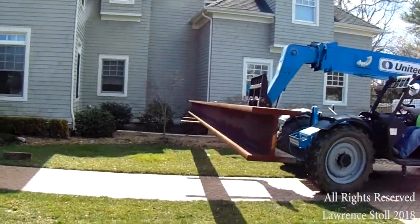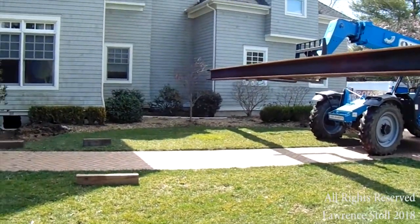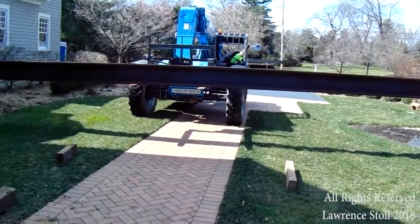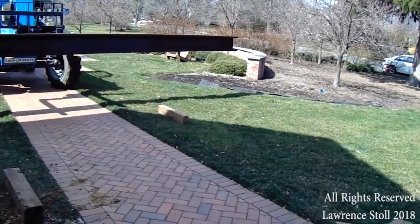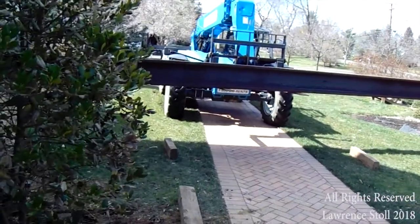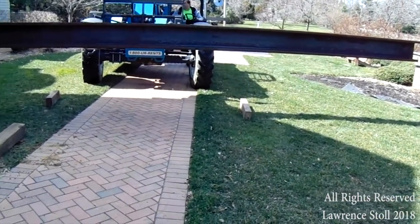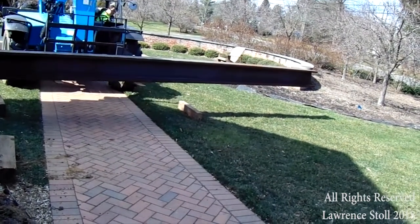As you can see, we're not moving real fast. We want to minimize any chance of that beam teetering in any way. If it flips and teeters on that forklift, it would easily punch a hole through that front wall. So we want to move real slow. You can see we've got blocking down. We're setting this down very carefully, making sure we don't have it teetering back and forth. Get it down on the blocks.